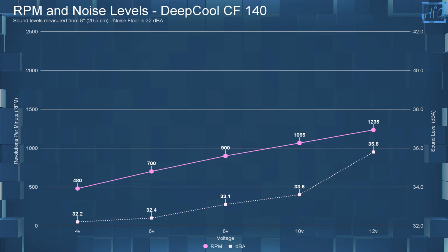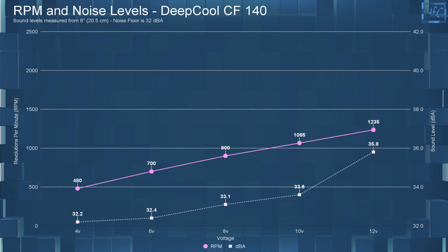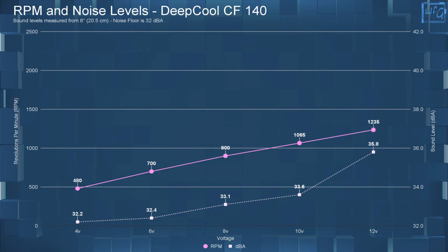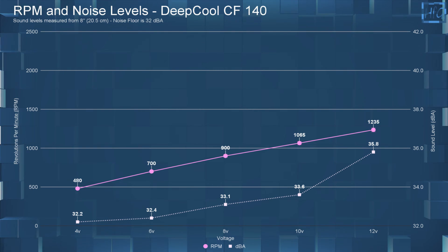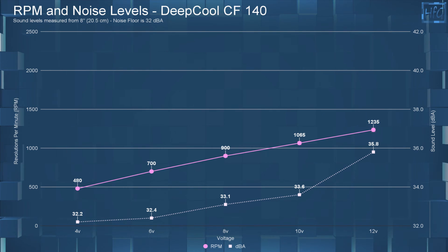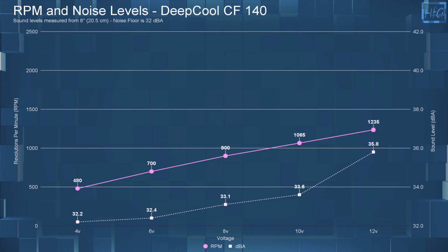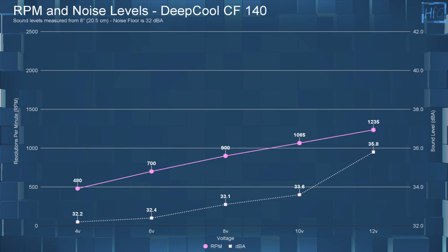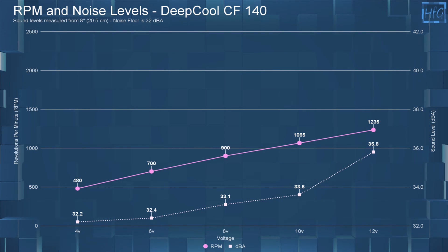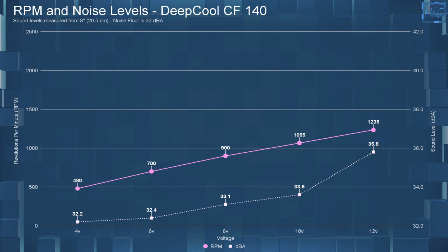Starting with the dBA and RPM testing: at 4V the CF140 had a dBA of 32.2 and an RPM of 480. At 6V the sound level went up to 32.4 dBA with an RPM of 700. At 8V the dBA went up to 33.1 with an RPM of 900. At 10V the sound level went up to 33.6 dBA and the RPM went up to 1065. At 12V the dBA was 35.8 with an RPM of 1235.